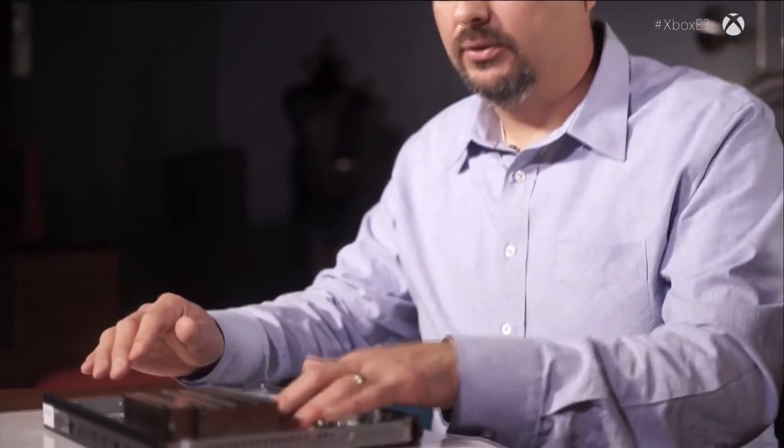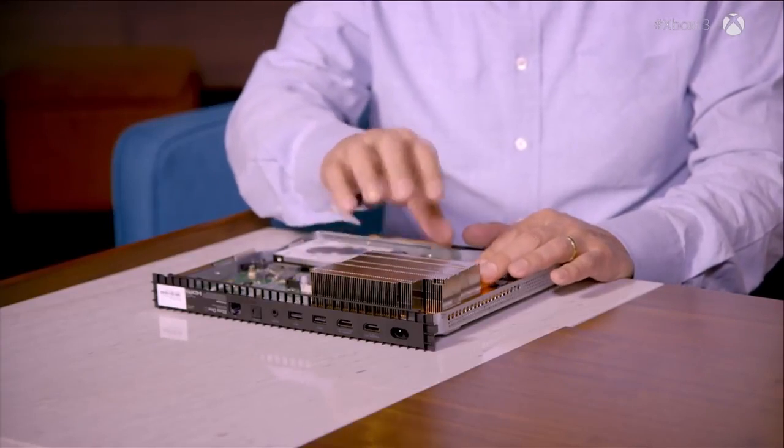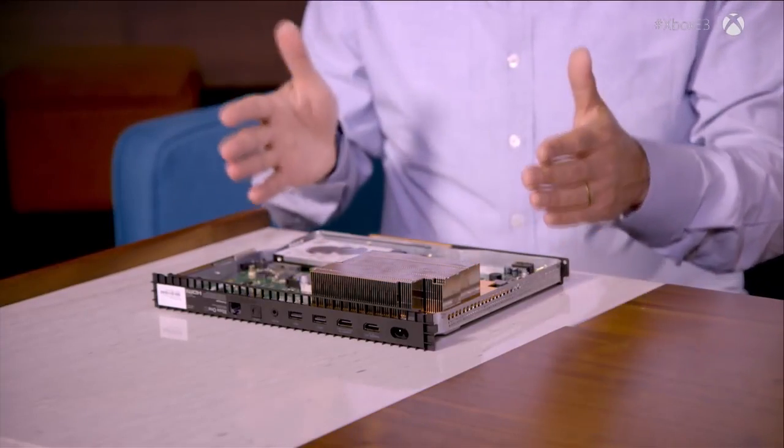This really taxed the thermal system design and we had to go to a different level of technology. We use a technology called a vapor chamber. Vapor chambers are not new — they've been used in things like servers and high-end systems — but this is the first time we believe it's ever been used in a consumer-level product. We're using this technology because that's what it takes to deliver this kind of performance in a consumer product.